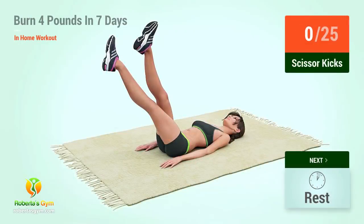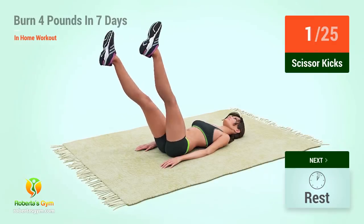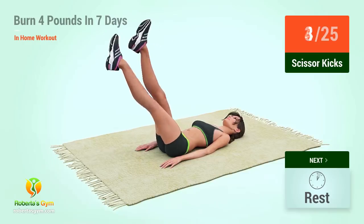Up next, scissor kicks. In 5, 4, 3, 2, 1, go! 1, 2, 3, 4.